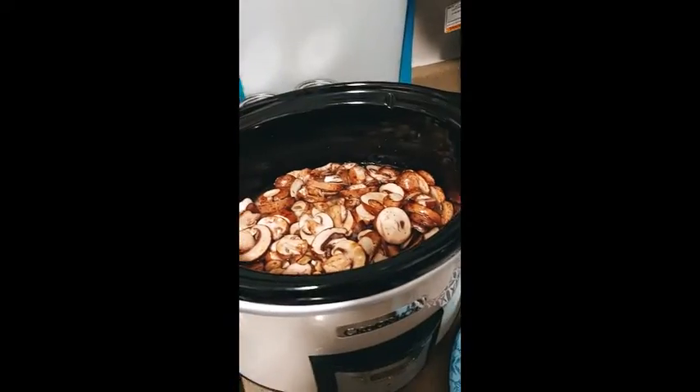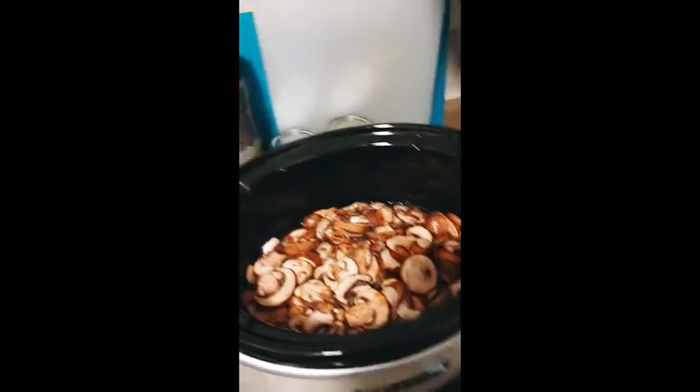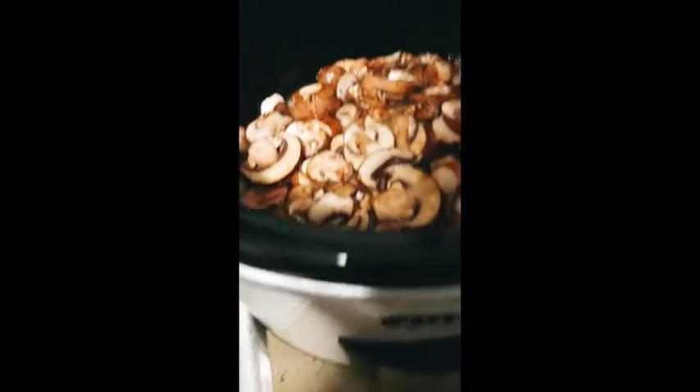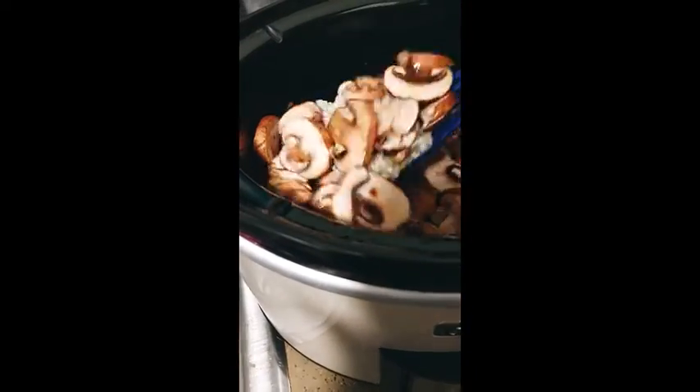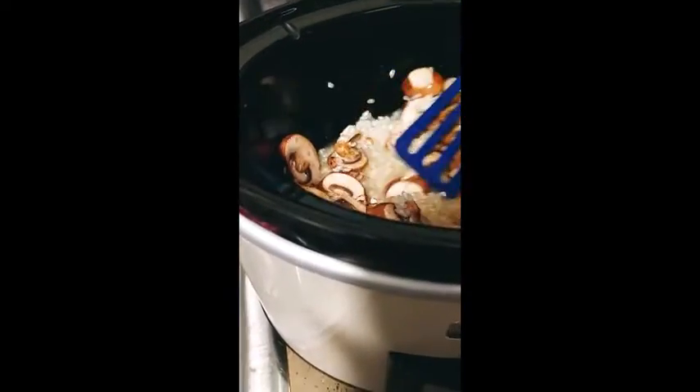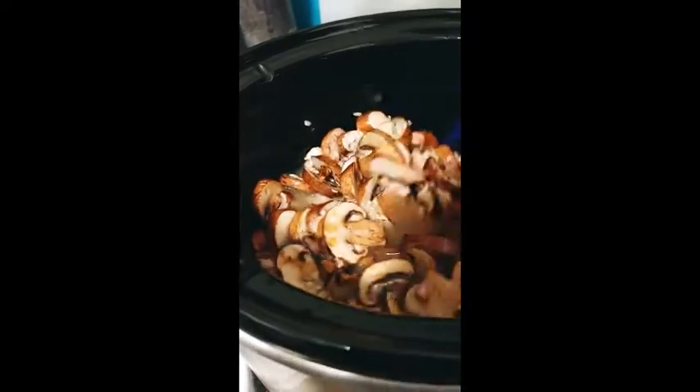I'm going to use some rice — I don't know what kind it is, it could be Arborio or it could be basmati, I'm not sure. I had bought some mushrooms — sliced baby bellas — and I put two cups of chicken stock that I had left over from something.